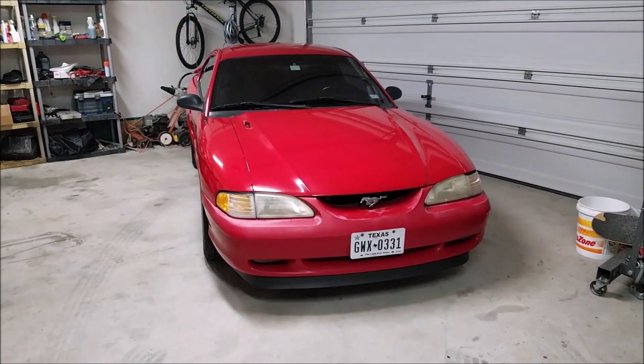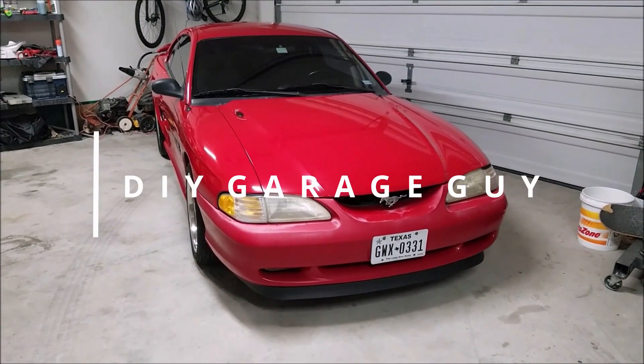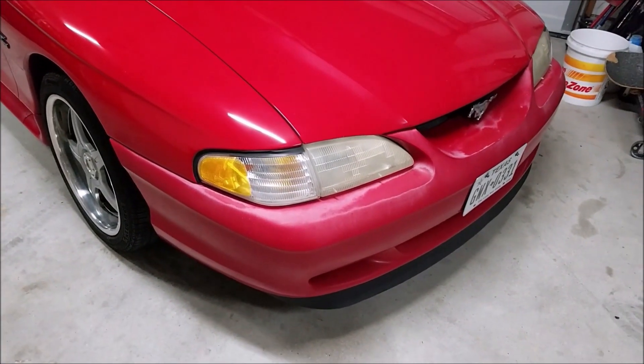What's going on y'all? Tyler back with my 1995 Mustang. I'm going to be putting this car up for sale here pretty soon and there's a couple things I need to address so I can maximize the value out of it.